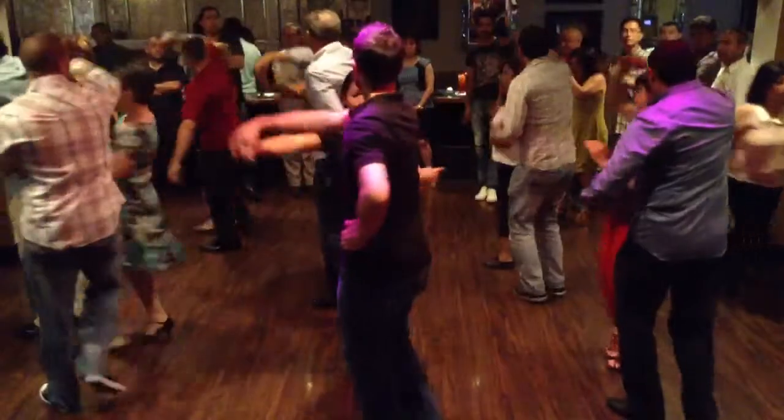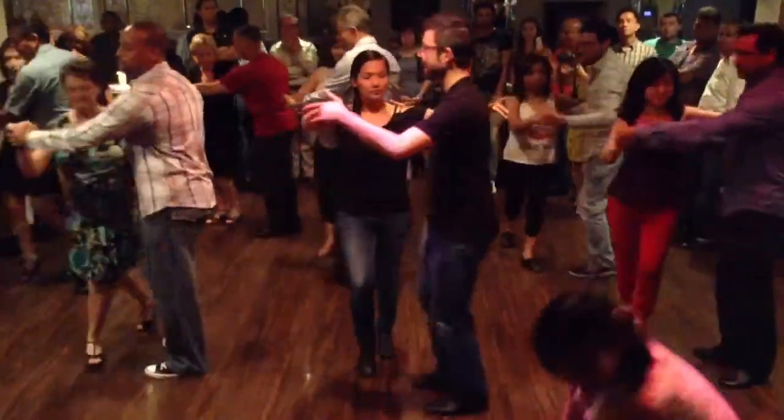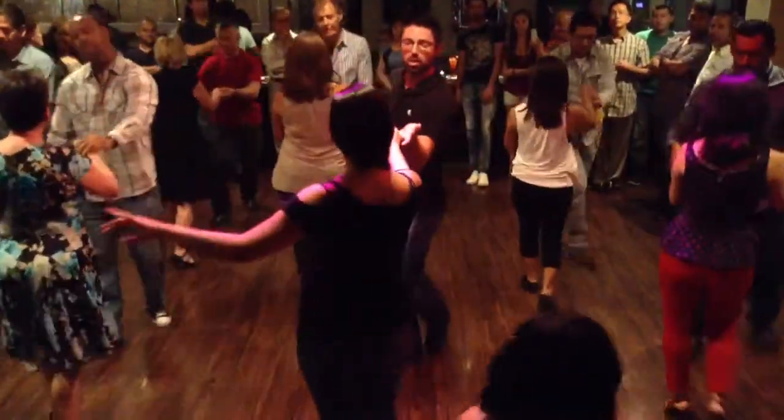One, two, three, pick up the body lead. One, two, three, full spot turn. One, two, three, and six steps.